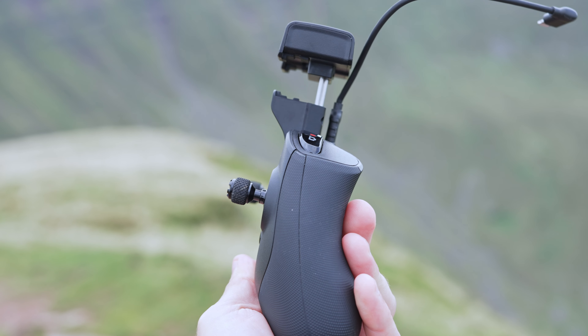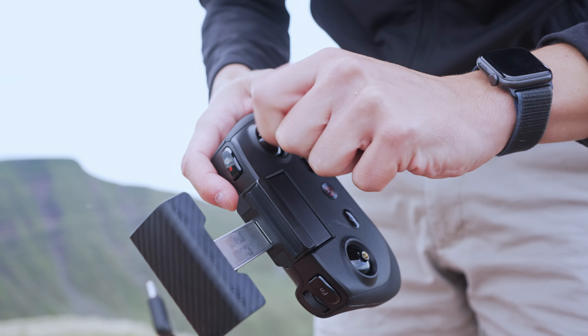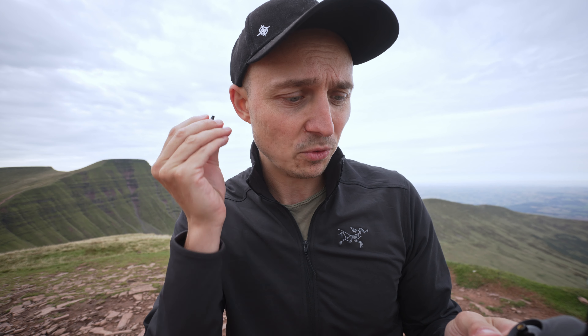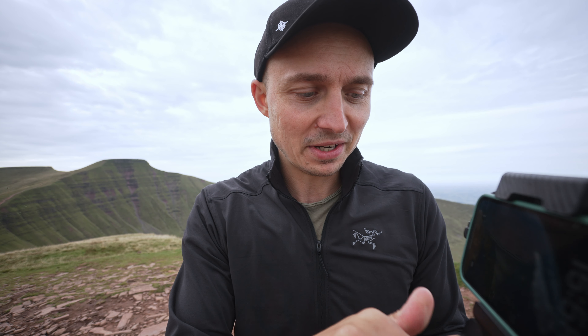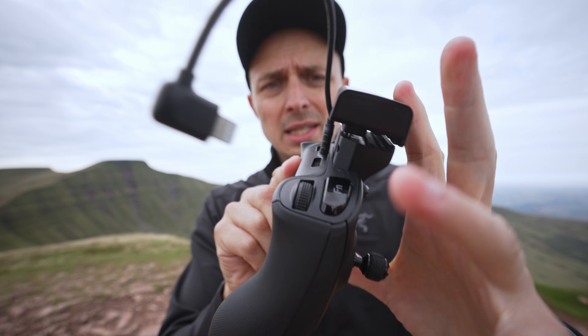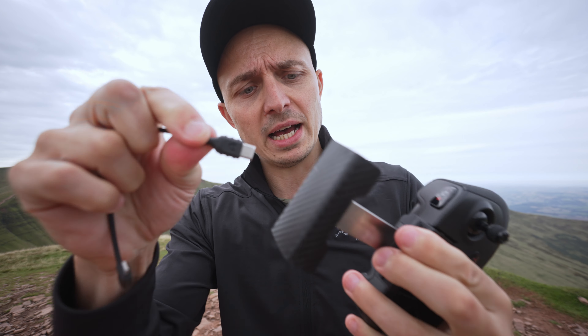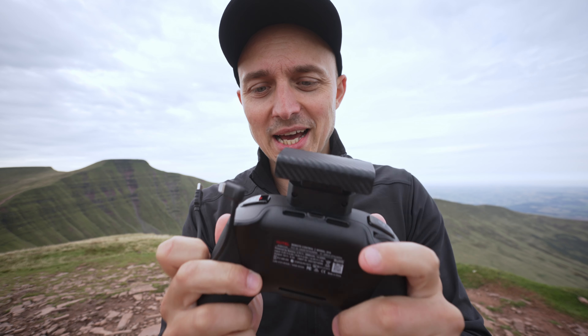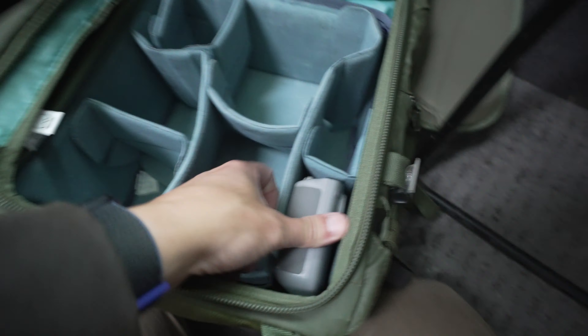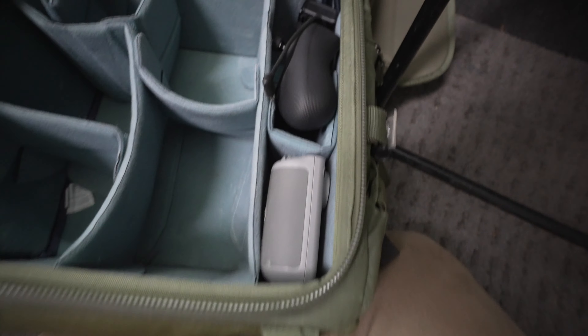The thing I'm not into is the controller. It's absolutely massive and doesn't really fold away. When I take the little joystick sticks off to put it in my bag, I don't really have anywhere to put them — it might be that I'm just missing something, but I can't find a slot for them. Same with the cable: if I take the phone off and press the controller down, there's a cable in the back that gets squashed. This controller feels like they couldn't quite do what DJI does — possibly due to patents on fold-away controller designs.